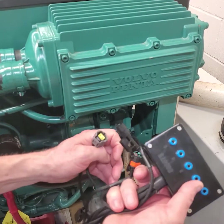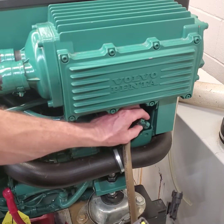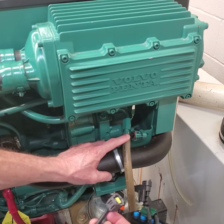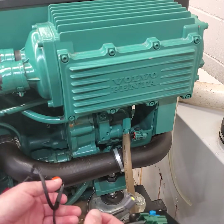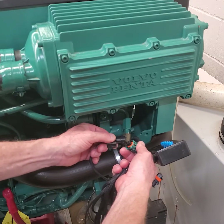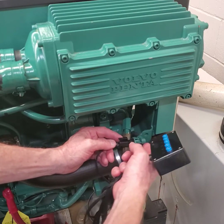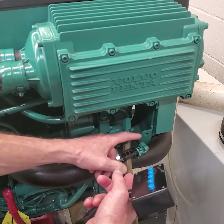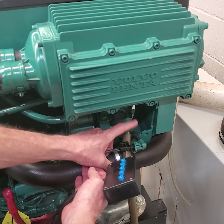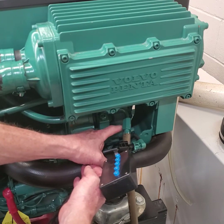I'm ready to hook the breakout box up. There are a couple of two-wire connectors, and to identify the correct one you just unplug the M-prop. The connection is back here behind the DC-to-DC converter and I've unplugged it. I want to test the circuit. As I hook this up I'll explain how it works.